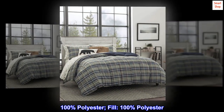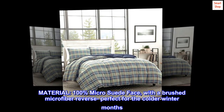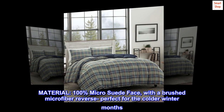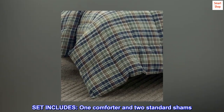100% polyester fill, 100% polyester material, 100% micro suede face with a brushed microfiber reverse — perfect for the colder winter months. Set includes one comforter and two standard shams.